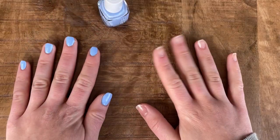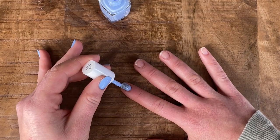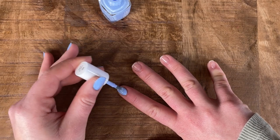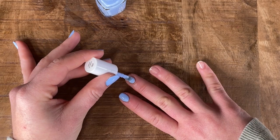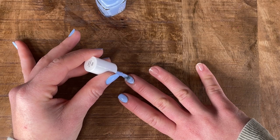I'm going to paint my opposite hand now, which is always a struggle. The key to painting your opposite hand is to just go super slow. I know if I get nail polish on my skin, I can just clean it up afterwards with some nail polish remover.